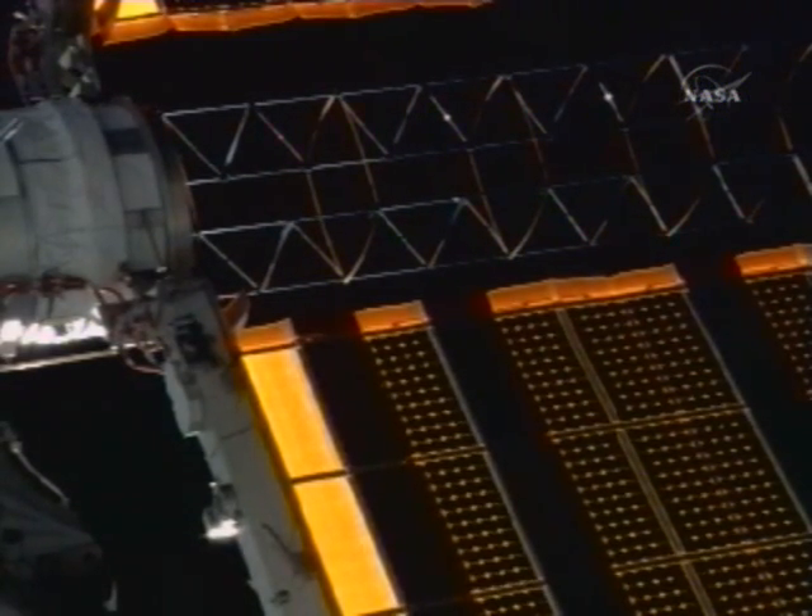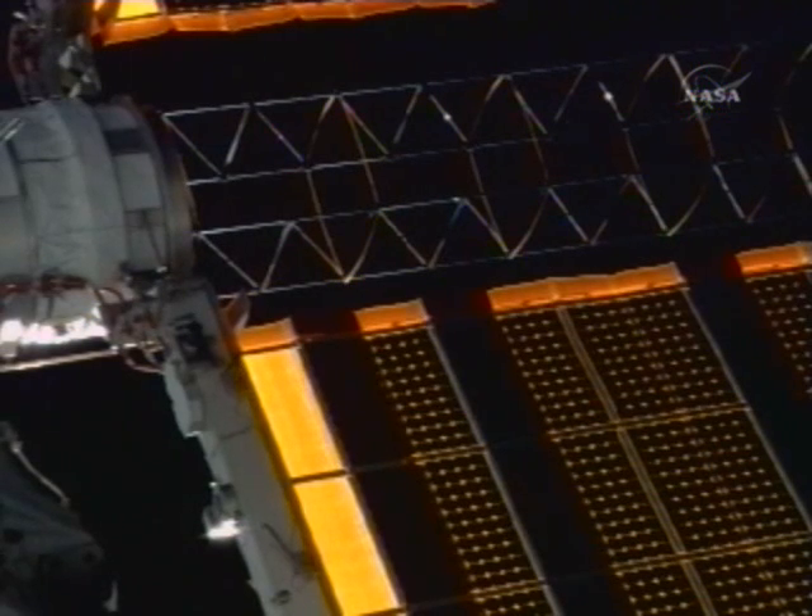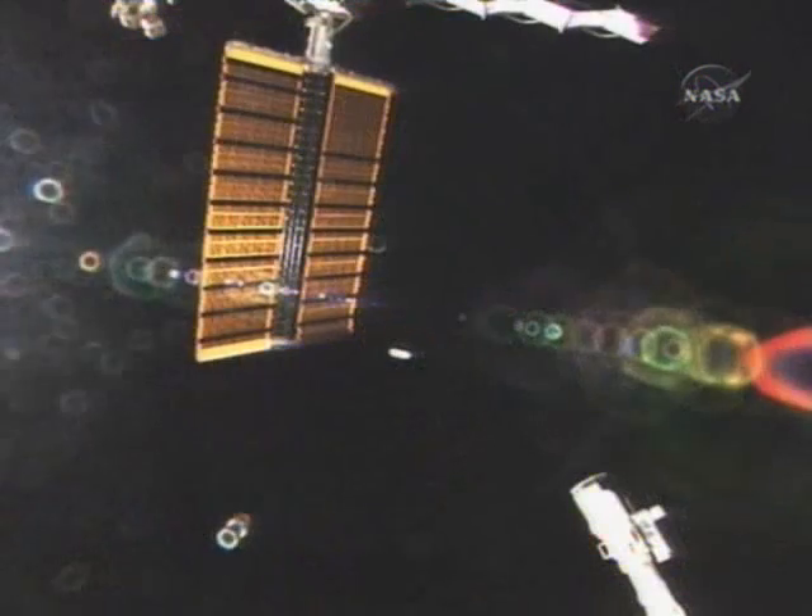Abort command sent at 1553. Houston, we copy. Thank you.